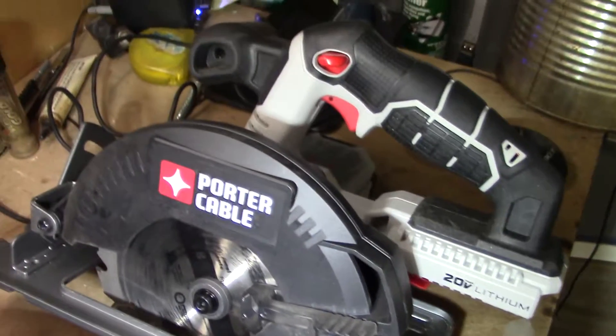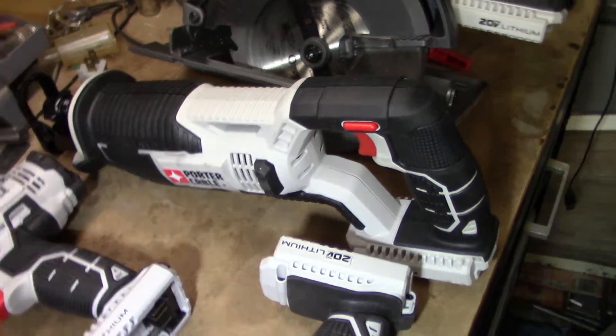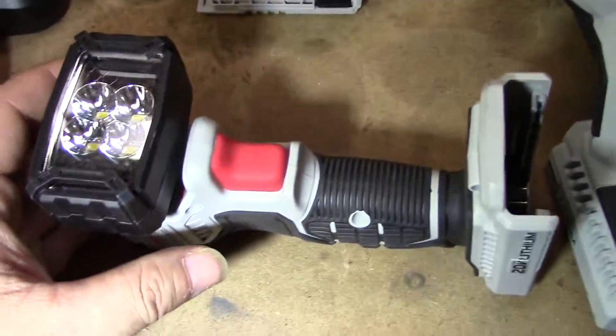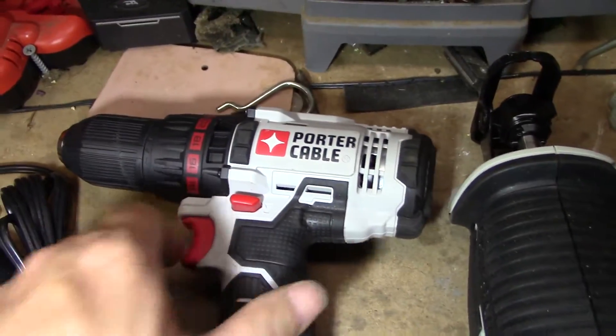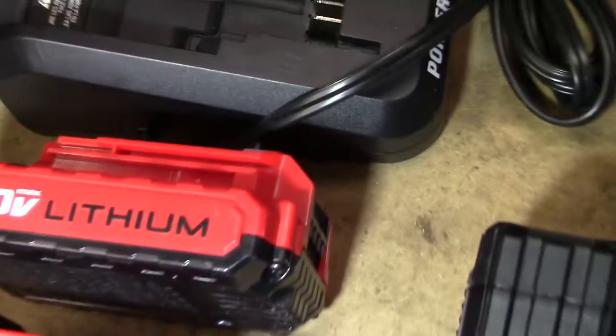What we have here: we've got a 20 volt skill saw, a 20 volt sawzall, and a 20 volt LED light and drill — screw gun, whatever you want to call it. It comes with a 20 volt lithium charger and two batteries.